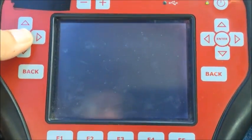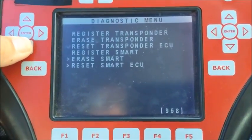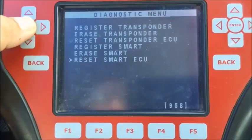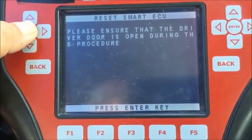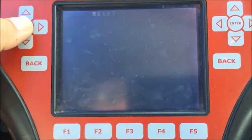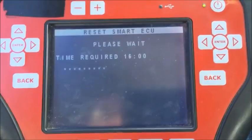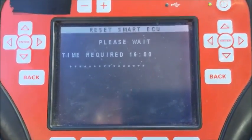Now we're going to go to Reset Smart ECU. Ensure the driver's door is open during the procedure. This takes 16 minutes, so I'm going to pause the video and come back when it goes to the next screen, and we'll continue on the next portion.